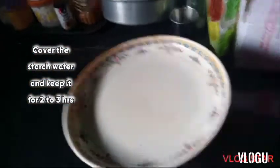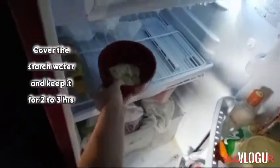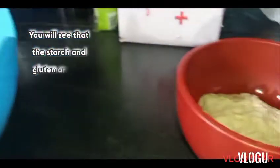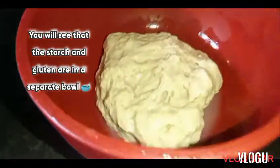Now cover the starch water and keep it for two to three hours. After that, you will see that the starch and water are in separate layers in the bowl.